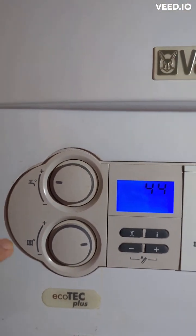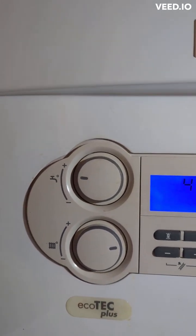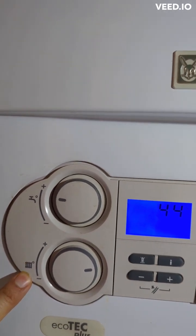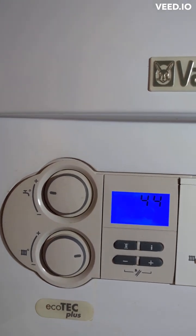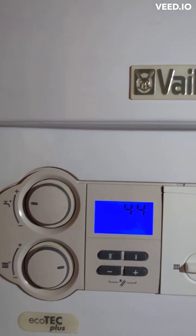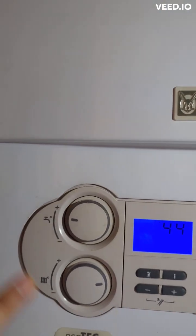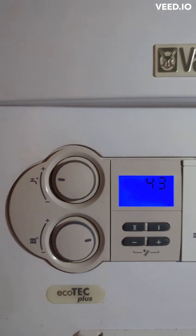With the Vaillant boiler you can set the temperature for the water and the temperature for the heating separately. This knob controls the flow temperature to the radiators, and the other controls your hot water at the taps. I had mine at 62 degrees, which I thought was reasonable.